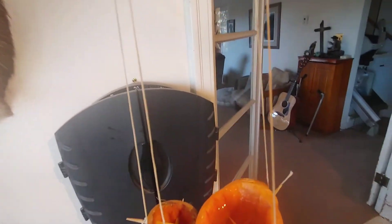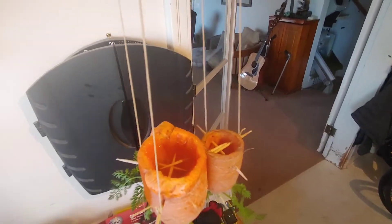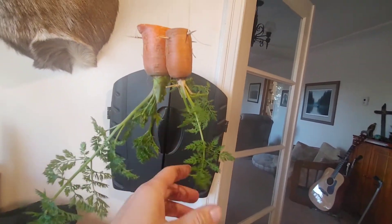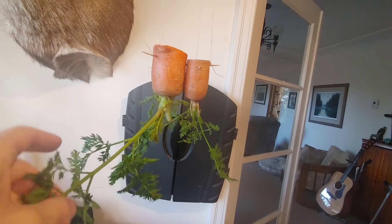So you hollow it out, make a reservoir for the water. And then you have to water them pretty much every day. At first it's quite often — a couple times a day. And depending on the size of the carrot, it'll use more water, but it'll also hold a little more water.